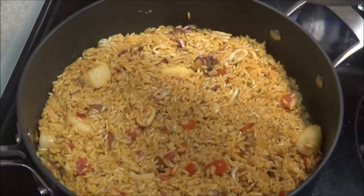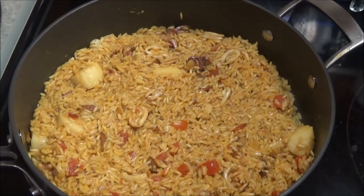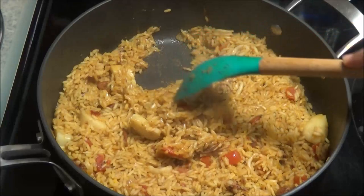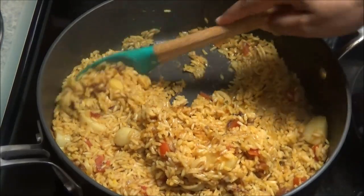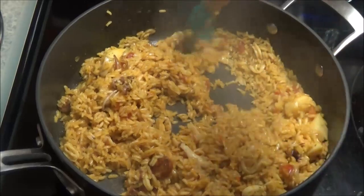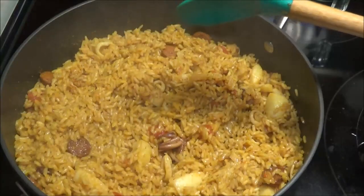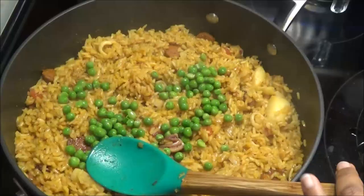The rice is almost ready. Remove the cover and crank the heat up to medium-high because you want that nice crust to form on the rice. Give it a turn — there's a nice crust forming on the bottom. Leave it to cook for about two more minutes. Now that it's creating that crust, add in some peas and some chopped parsley and mix that in.